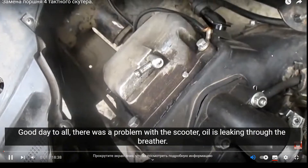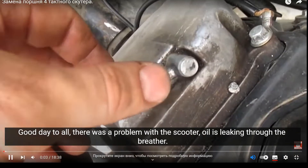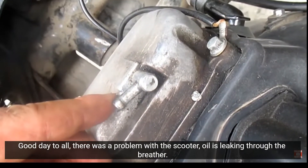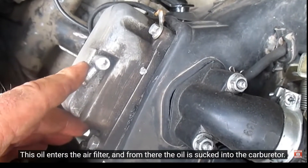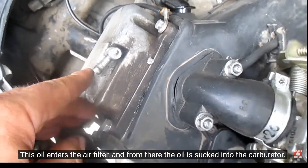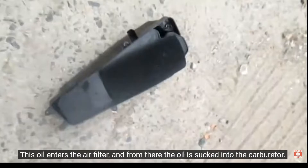Good day to all. There was a problem with the scooter — oil is leaking through the breather. This oil enters the air filter, and from there the oil is sucked into the carburetor.